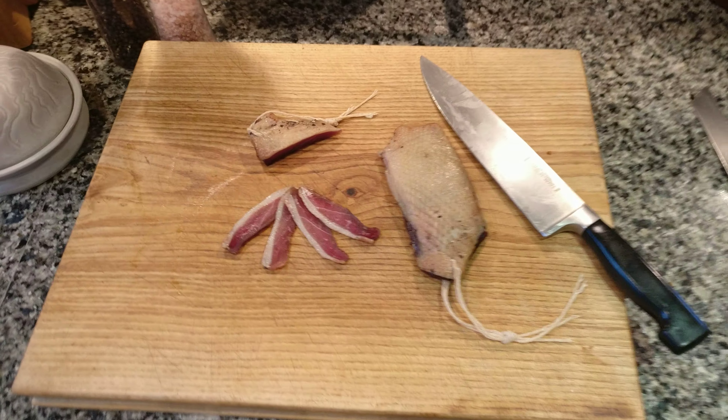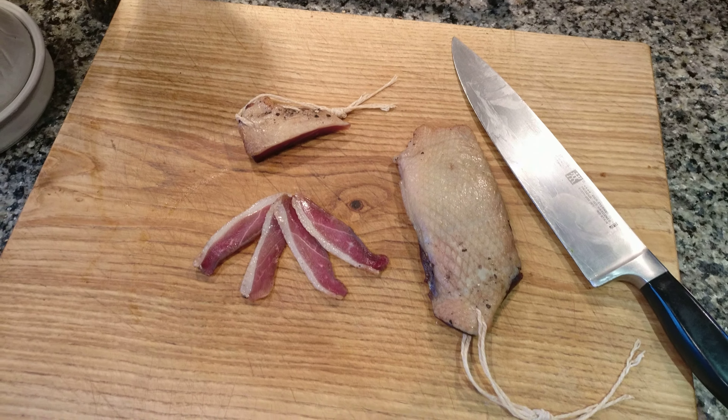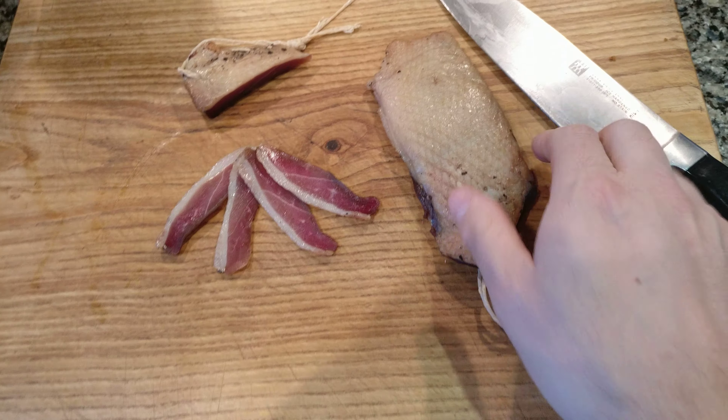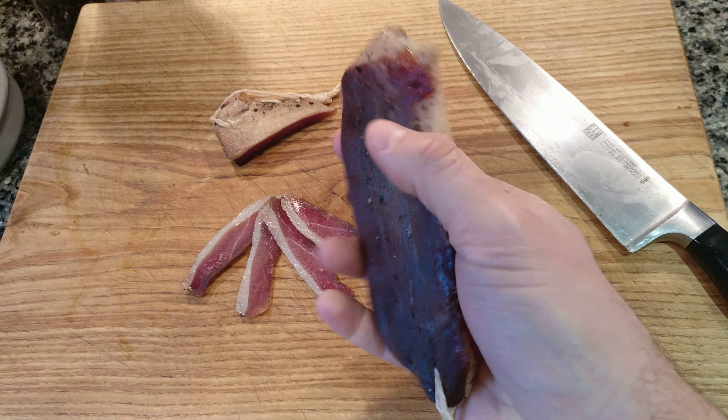We're just finishing off the last in the duck curing series, focusing on duck bacon or duck prosciutto. Here we can see this was one of the final products.